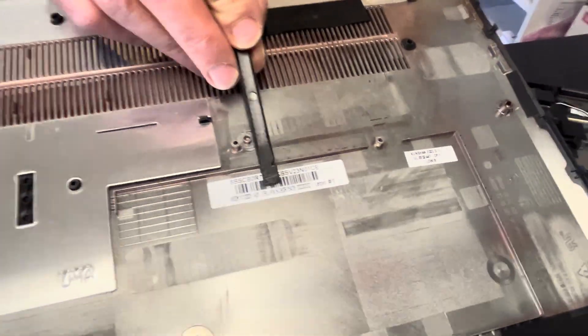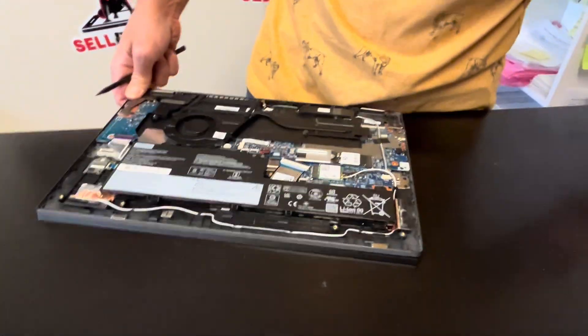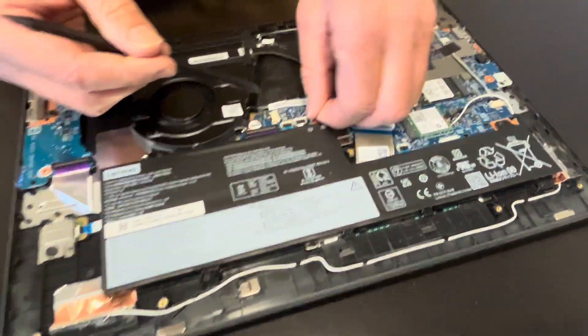Here we have the part number for the case bottom. Now you can access all the internal components, so start with disconnecting the battery.